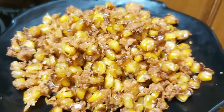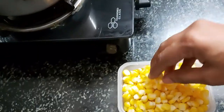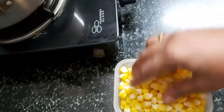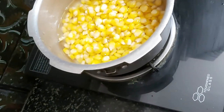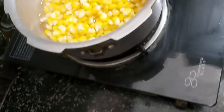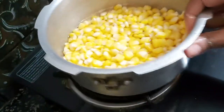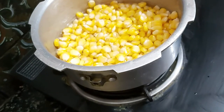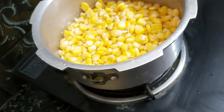Let's see how we make this. We are going to make crispy corn with some seasoning. We will boil it for a little while. Fill a small bowl with a little salt and cook it for about 10 minutes.